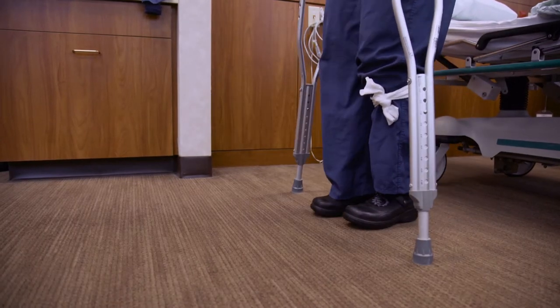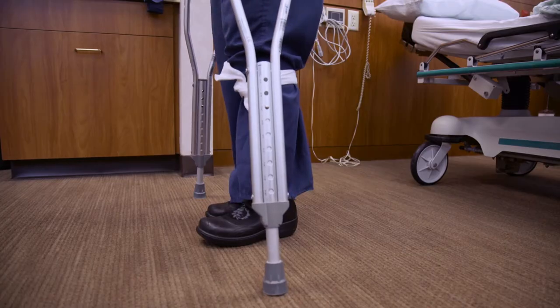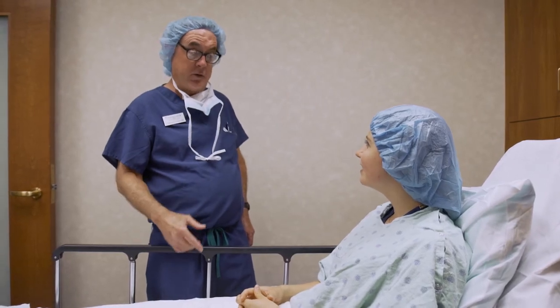For partial weight bearing, plant your crutches and place a little bit of weight on your surgical leg, using the crutches for balance. Take a step and bring your good leg through. The type of surgery you have will determine if you are to walk non-weight bearing or partial weight bearing, and will be specified by your surgeon.